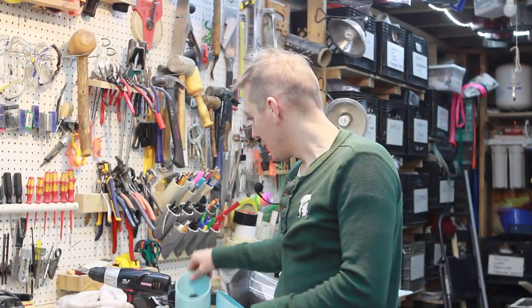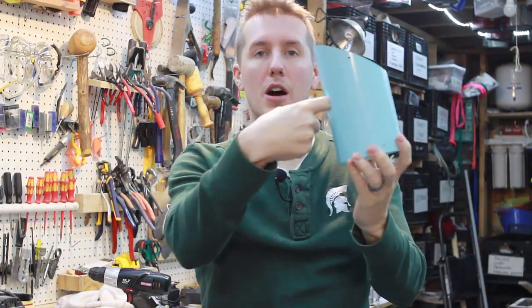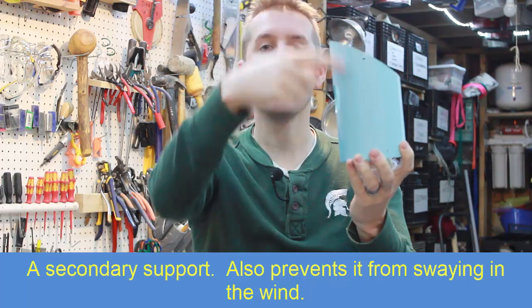At this point I realized I forgot two major important things. First is how I'm going to attach these to the tree. I like to drill a hole in the back so I can put a screw and attach it to the tree — so it's both screwed into the tree and over a branch.